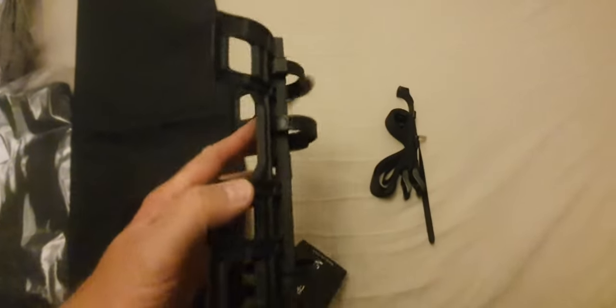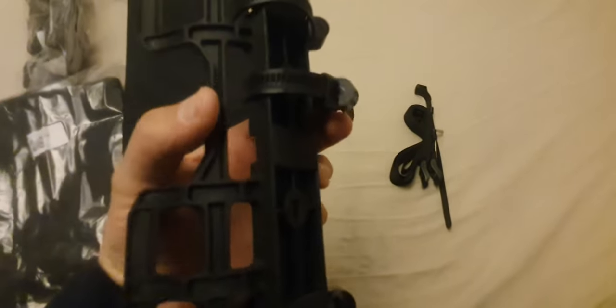The cage comes with these three mounts on the back, like a zip-tie type thing that you tighten with an allen key. They seem fairly good quality actually. Sometimes you do wonder what you're actually getting from AliExpress, but they don't actually seem too bad.